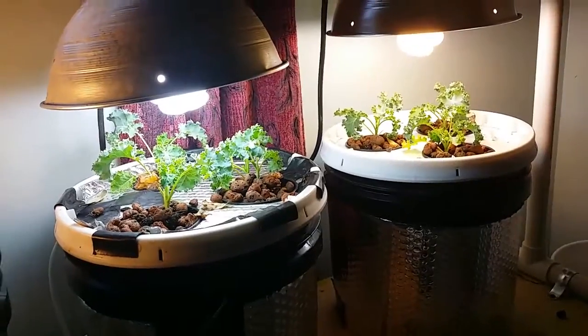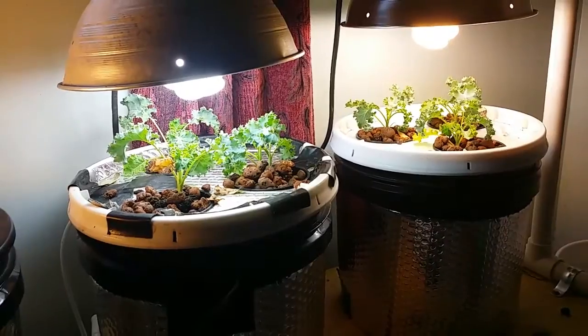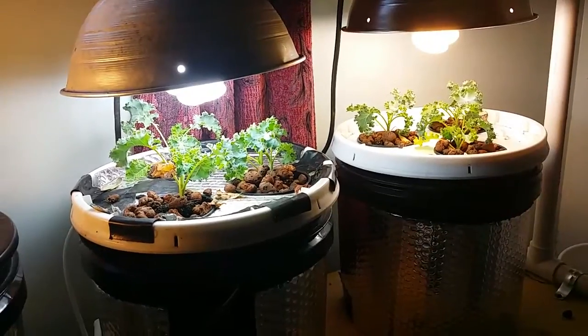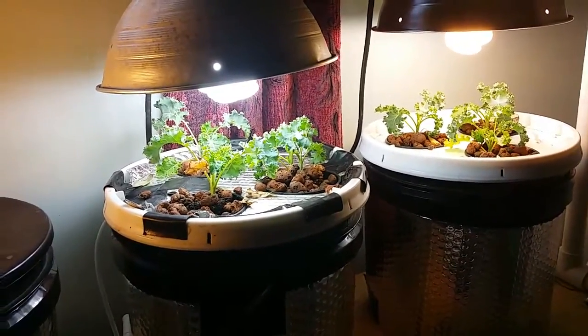This is an experiment, okay? There are just a lot of variables in this experiment, but these all came out of the same tray. This is kale here. The one on the right is in just a straight cracky setup in the bucket — no air stone, no nothing.